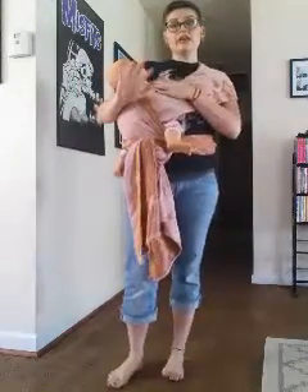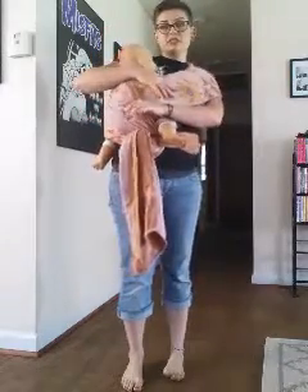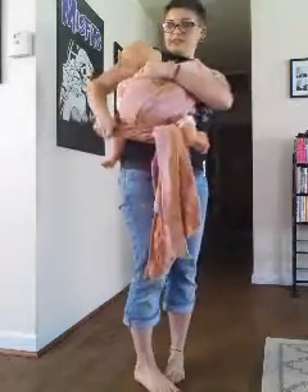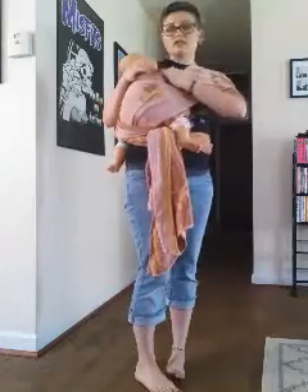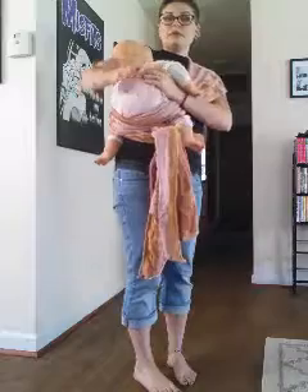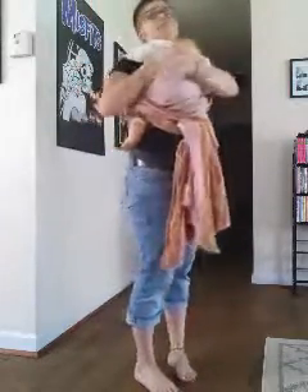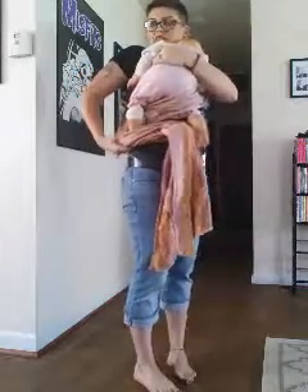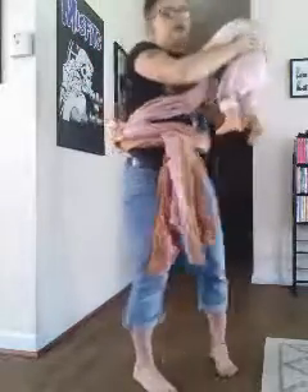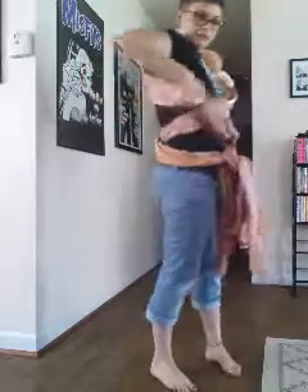I can show you really quick in our video how to do the pop-able. Basically I'm going to start slowly peeling off these layers over her back, just like this. I'm going to make sure that I keep a hand on her at all times. Then I'm going to come underneath her arms and pull her up — if we get stuck, try to free her a little bit. There we go! Just like that, and we're good to go. You can still see my cross passes and everything.